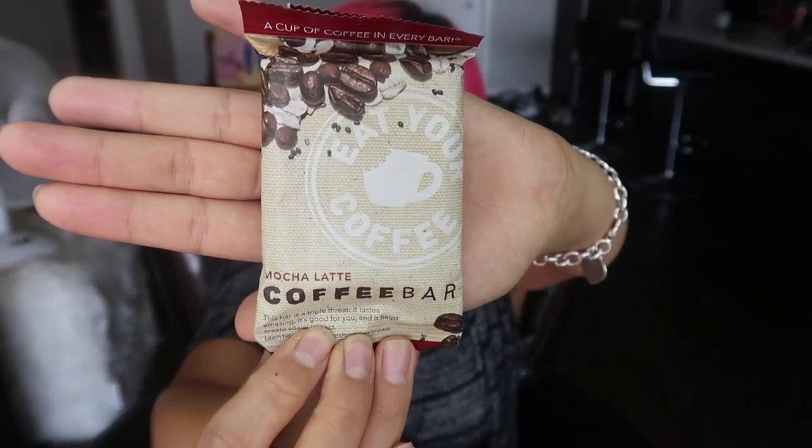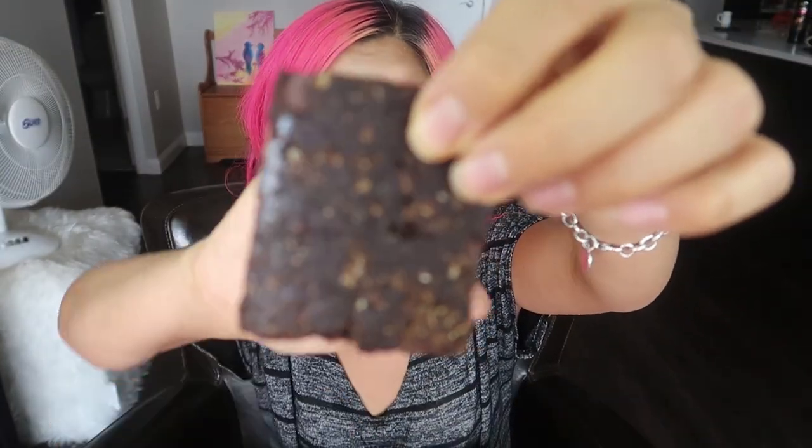Normally in these taste test videos I like to go salty, sweet, salty, sweet. So let's pick a sweet. This one is a Mocha Latte Coffee Bar — it's called Eat Your Coffee. Apparently there's a cup of coffee in every bar, which is a little concerning because I've already had two cups of coffee today. It looks like just a protein bar. It is very strong in coffee flavor — oh, there are chocolate chips in it! It just tastes very strongly of coffee, and I do like coffee. Seven out of ten — maybe I just prefer to drink coffee.